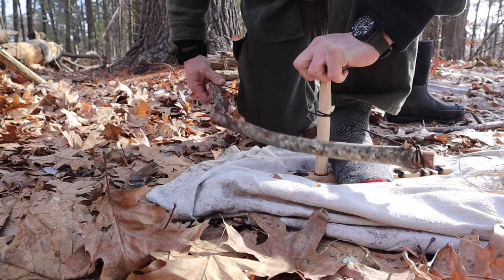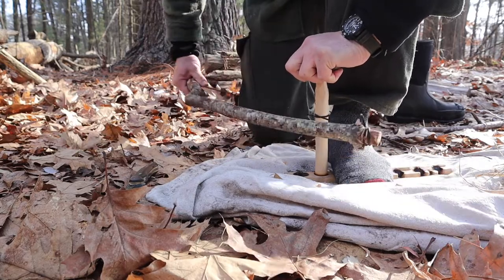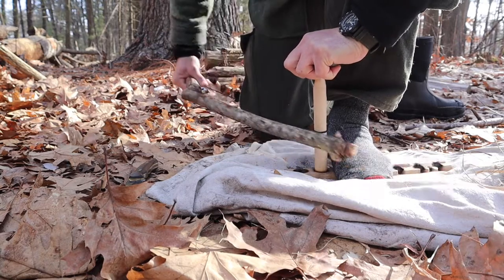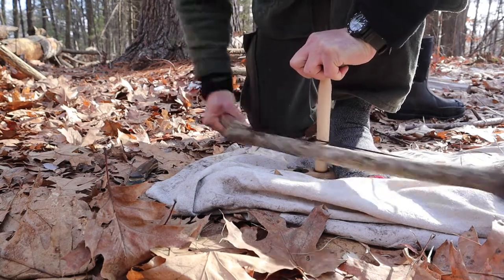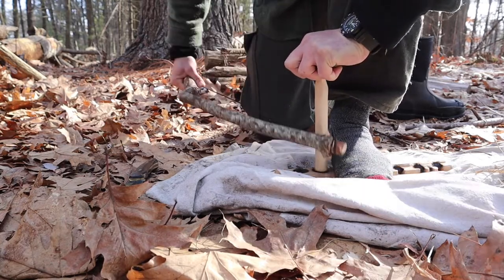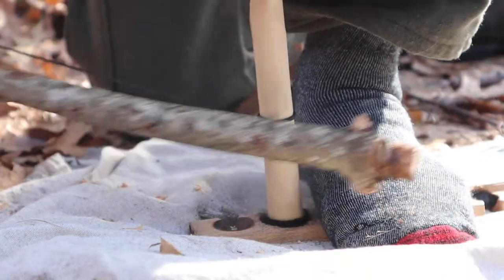I'm going to start off with smooth, even strokes, not going very fast. It doesn't help to go fast initially because we need to build that dust pile up before we try to get ignition. I'm going to try to keep the bow flat, parallel with the ground — more just getting a feel for how the machine works. Give it time, make sure to breathe. If you get into a mindset that you need to be here doing this for three minutes and you don't gas yourself out, you'll find that things actually come about a lot faster. I'm starting to get some smoke, which means I'm accumulating dust in the notch. Now that the dust is up to the level of the bottom of the spindle, I'm going to go harder and faster.